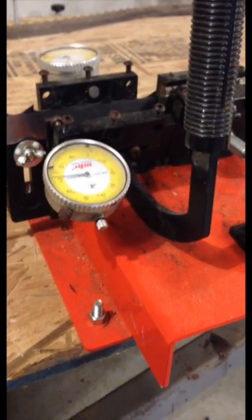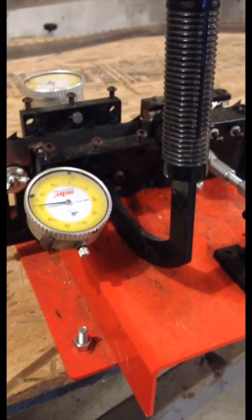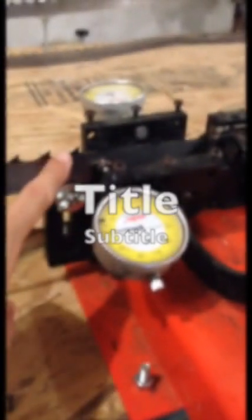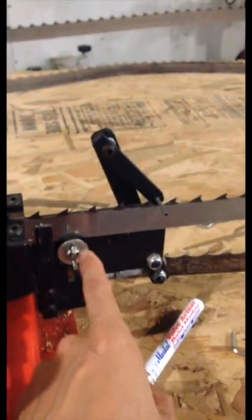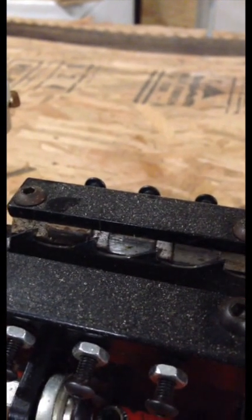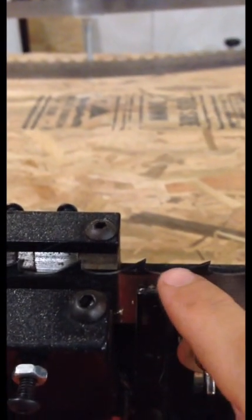We're going to set up the Timber King Dual Tooth Setter Two-Handle Operation. The first thing we need to do is make sure we set the blade height correctly inside the jaws. We're going to adjust the two setter screws on either side. We're setting the teeth to the right height — all we want to bend are the teeth, the top edge. We don't want to bend the bottom straights.